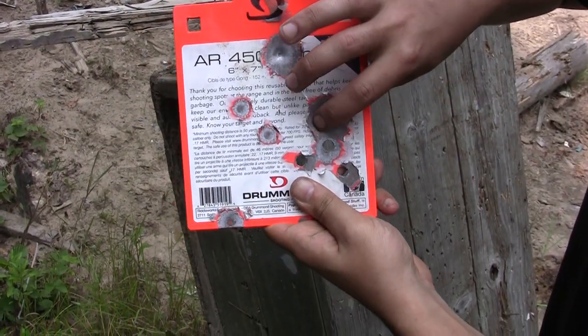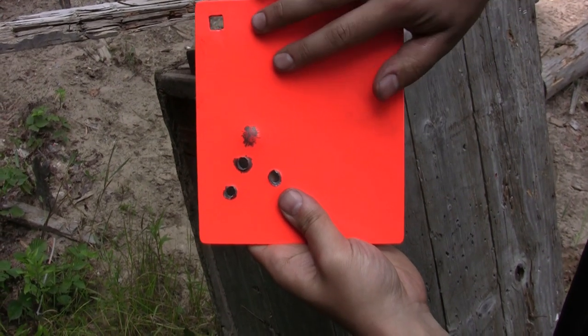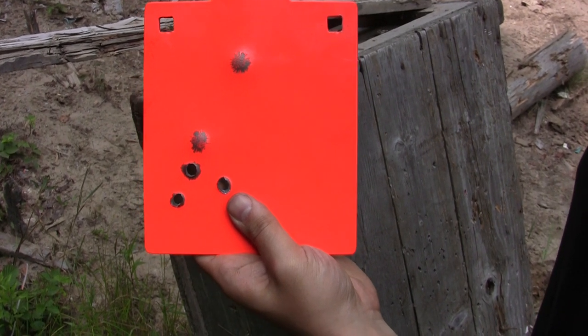So 7.62x39 — no penetration, but these are some serious dents here. You can see on the back the paint is gone. It's quite a bit of a dent. Obviously I wouldn't recommend this plate for 7.62x39.